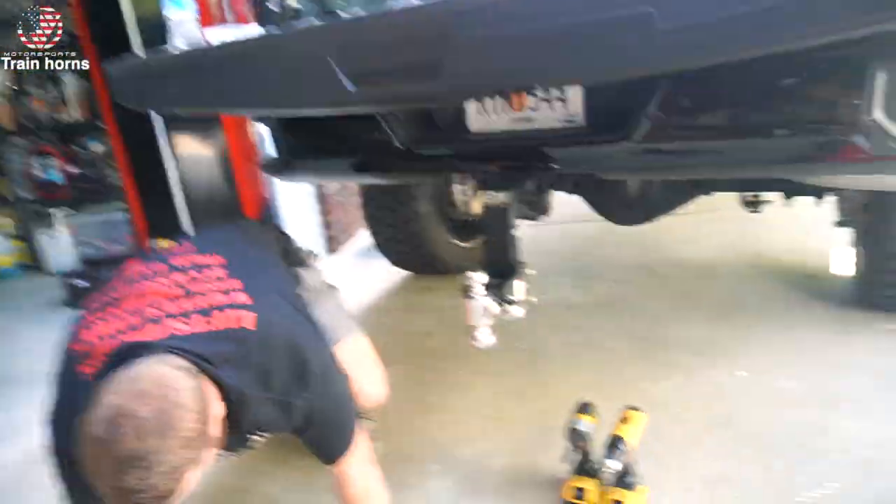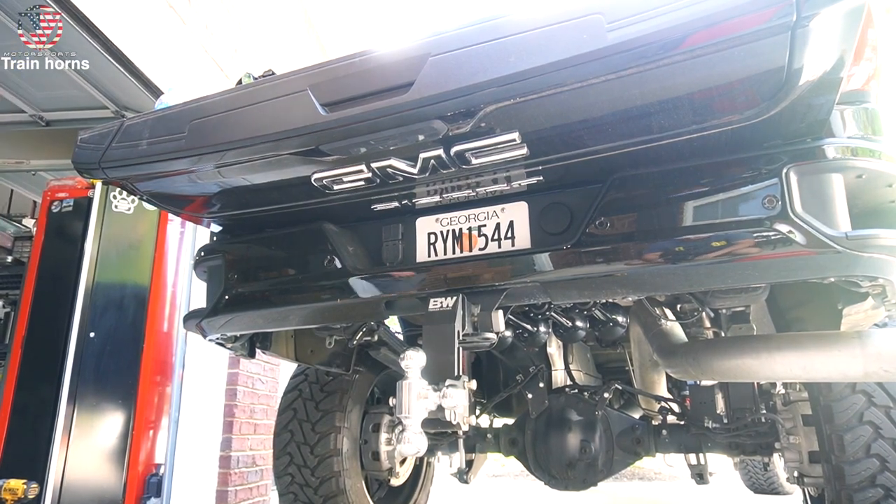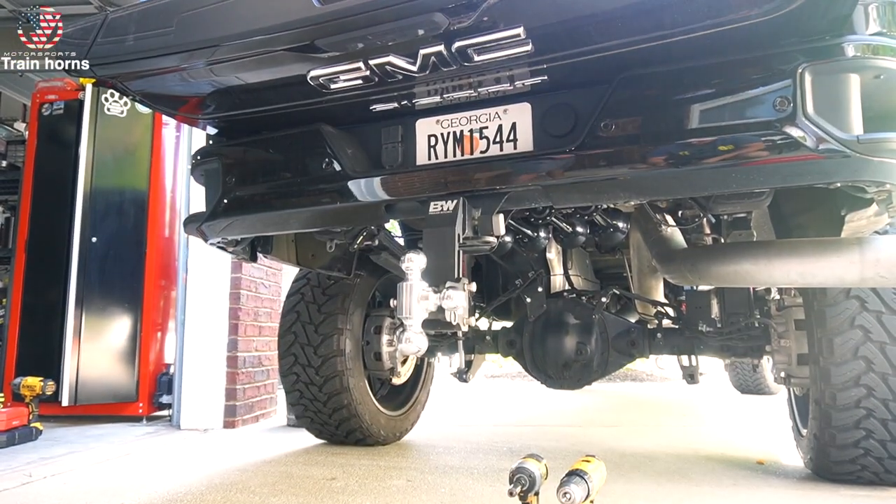All right, how are we doing? The solenoid is mounted up, horns are mounted up. Two more drill bits gone though.